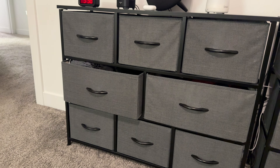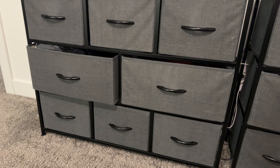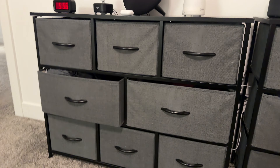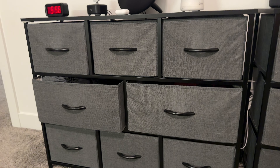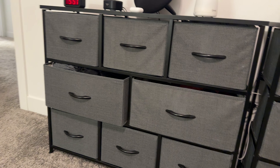This is a quick review of this dresser that we got off of Amazon. It took us probably 45 minutes to put one together. We have two of them and it has been really great. We have had it for over three years at this point and it has been super durable and great.